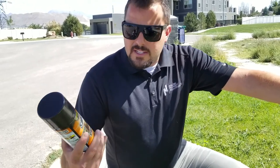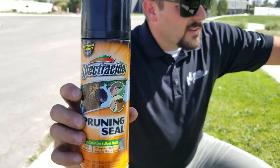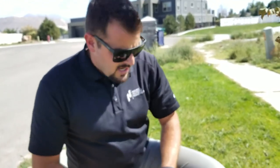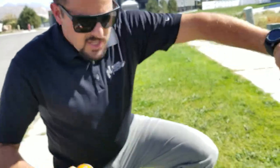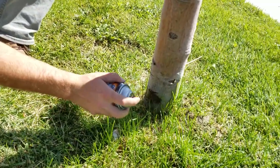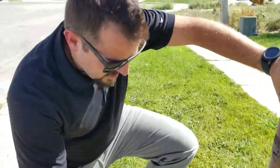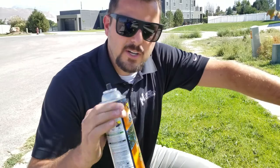One really cool solution that I found — I actually got this at Home Depot — it's called pruning seal. It's specifically made to seal up cuts, whether you're pruning a shrub or a tree. So if you have these little gashes, you can literally just spray this right over the gash. You do a couple different coats, let it dry a little bit, and it's a nice black, almost like a rubber coat.